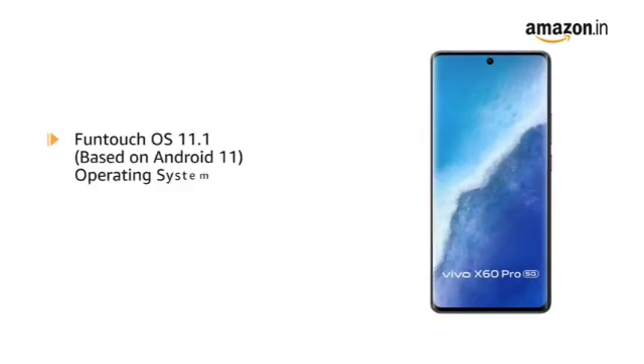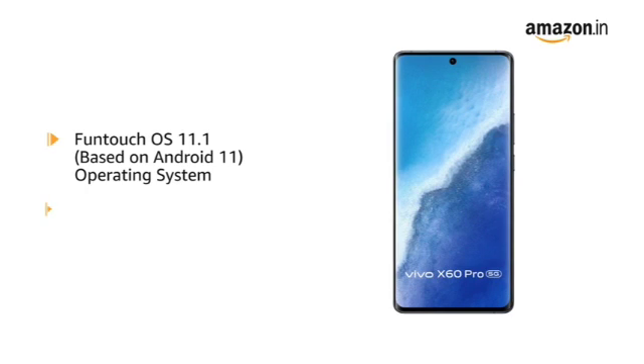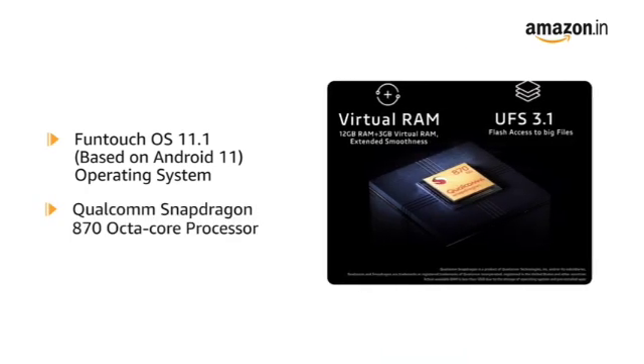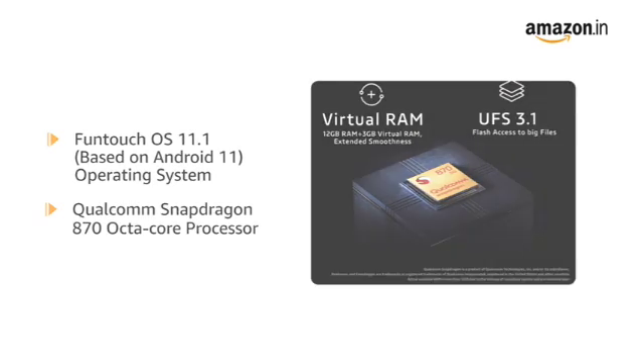Powered by Funtouch OS 11.1 based on Android 11 with a Qualcomm Snapdragon 870 Octa-Core processor, this phone makes downloading as well as browsing very smooth.